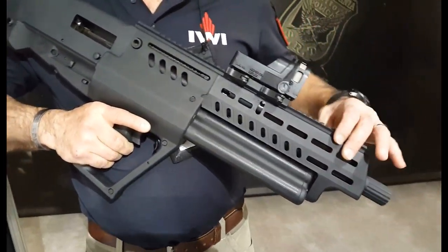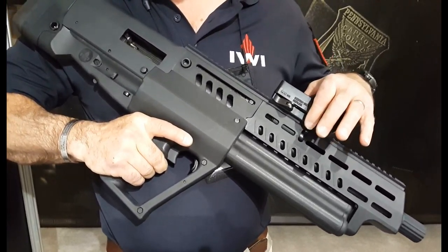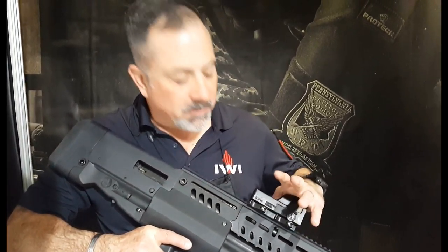As you come back, it has M-LOK rails, so you can attach whatever you want on the sides. There's also a gas regulator here, depending on if you're firing heavy or light loads — marked H and L. It's very simple.